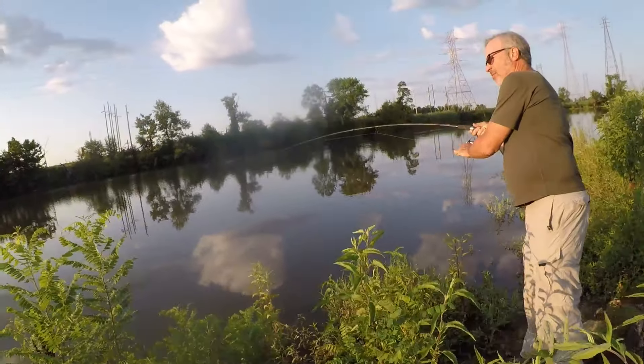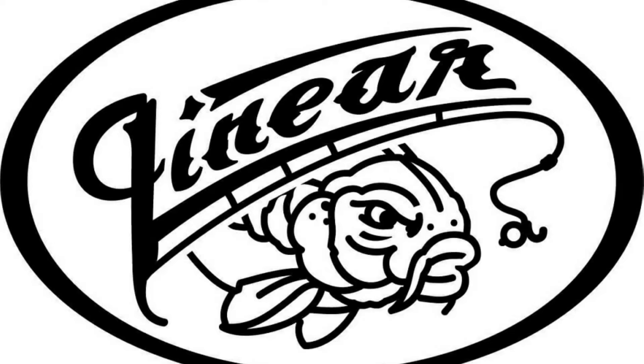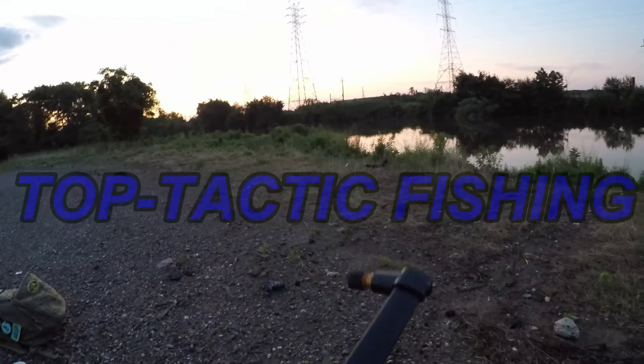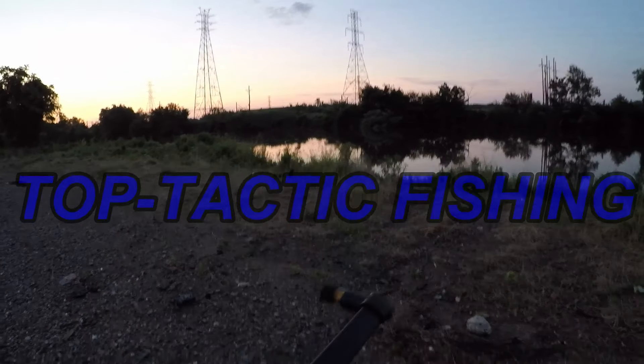Come on, buddy. Whoa! What's up, YouTube? Top Tactic Fishing here. Welcome to another episode. We are here in Wilmington, Delaware doing a carp episode today.